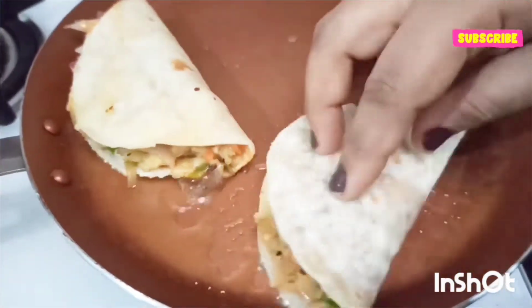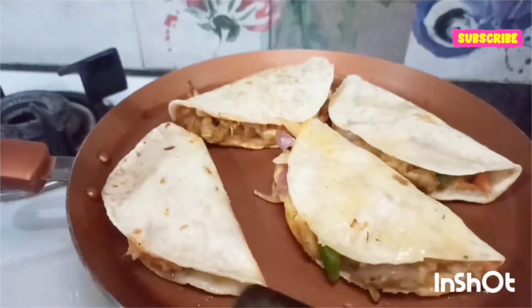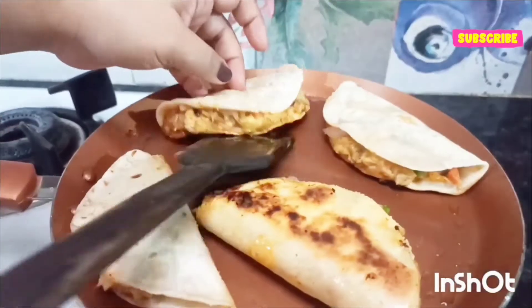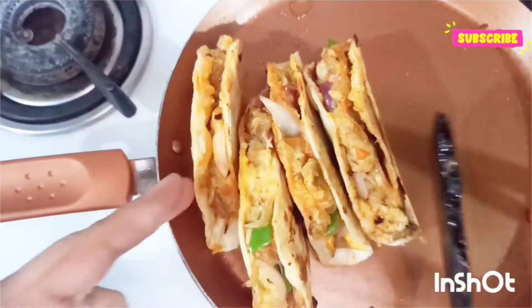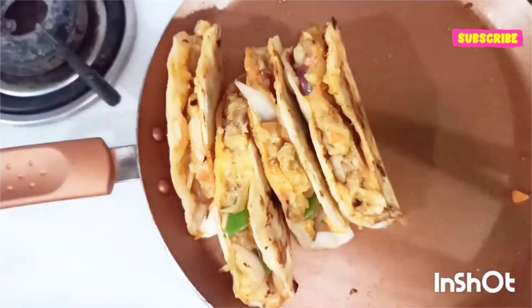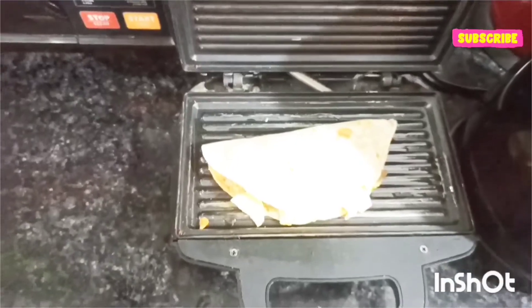Now let's toast our tacos. I've added two tablespoons of vegetable oil and placed all the tacos in it. You can see one side is toasted nicely — it's golden brown in color. If you have a bread toaster you can toast it that way too; add oil, place the taco, and wait two to three minutes.